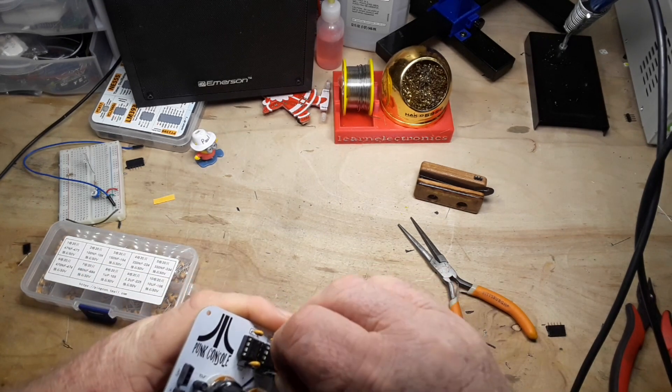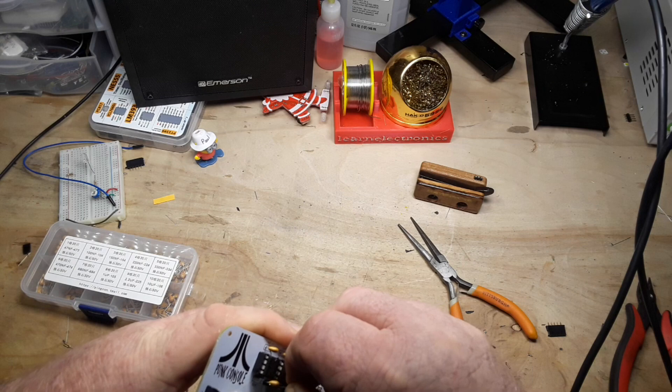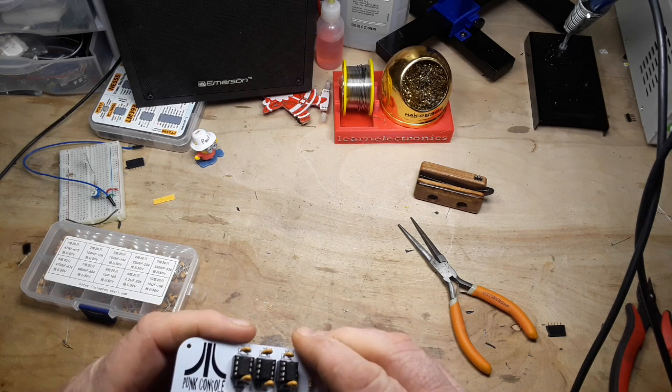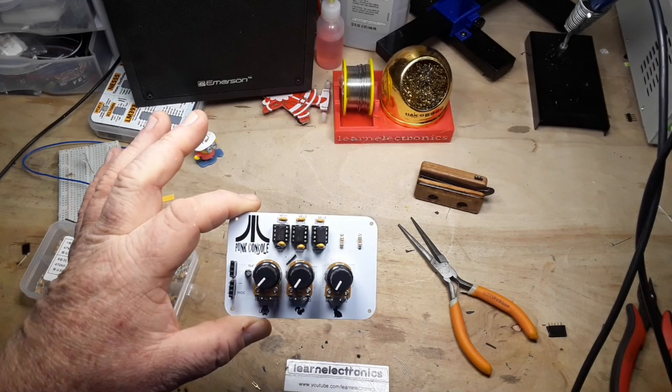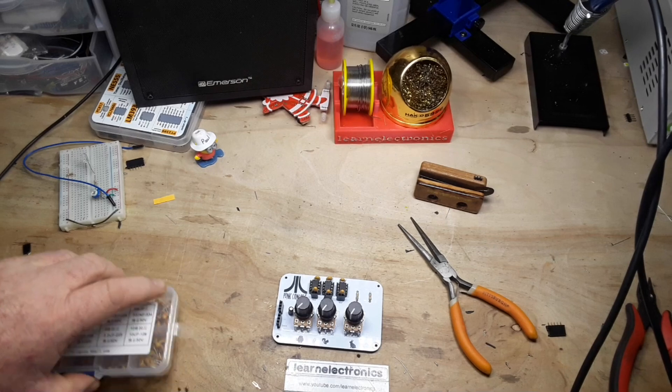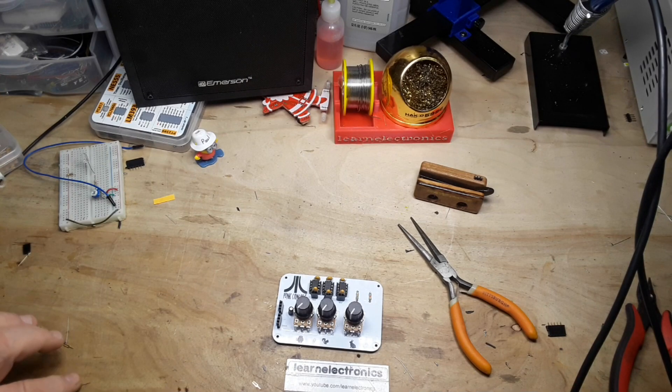That should be the last step in our construction here. Now we can hook up the power and the speaker and we will be good to go.